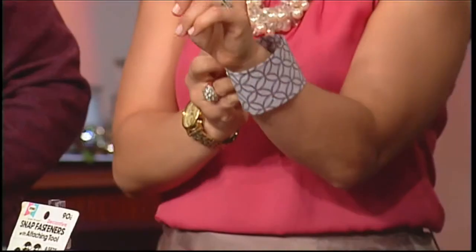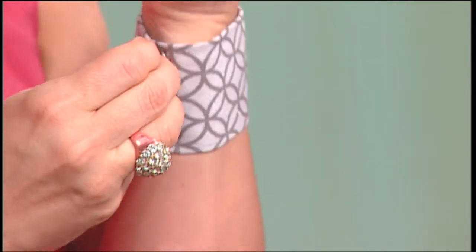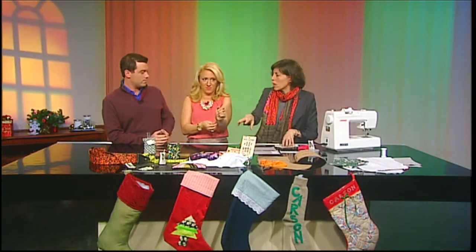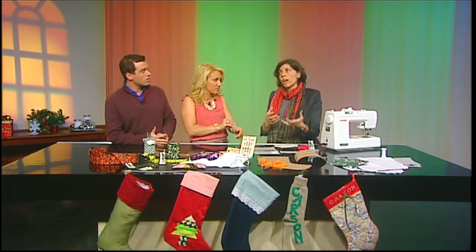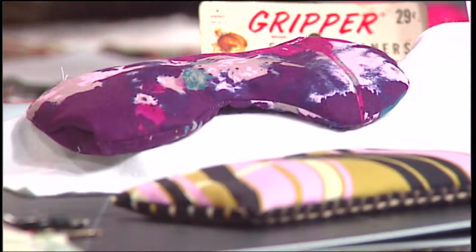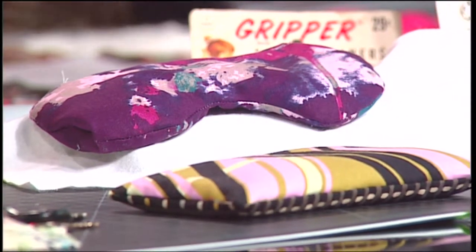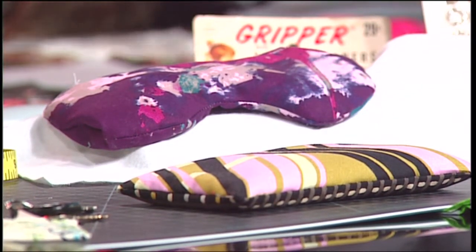It's got snap closures on it, so you learn how to use a snap setting tool, interfacing, a couple other things. We've got some eye pillows or hot packs that people can put in the microwave or use when they're going to rest. Inside is going to be a combination of some kind of grain — at Beehive we use rice, lavender, sometimes flax seeds, sometimes buckwheat. They'll have a nice weight to them and can go into the microwave without fear of burning.